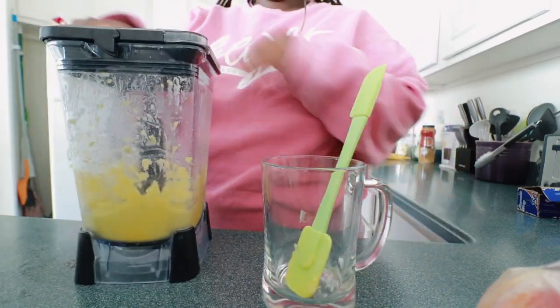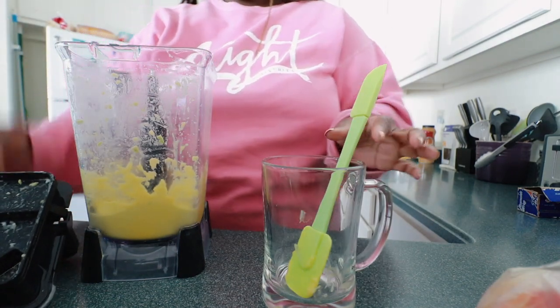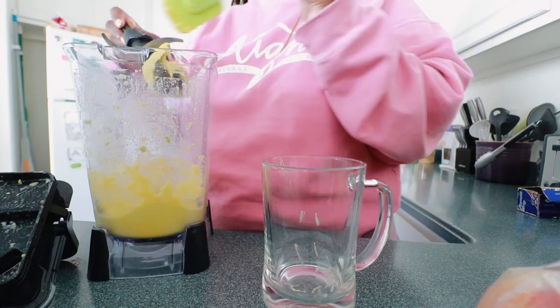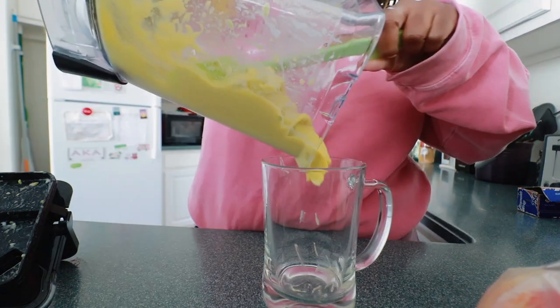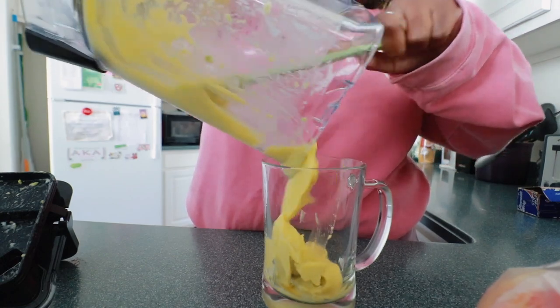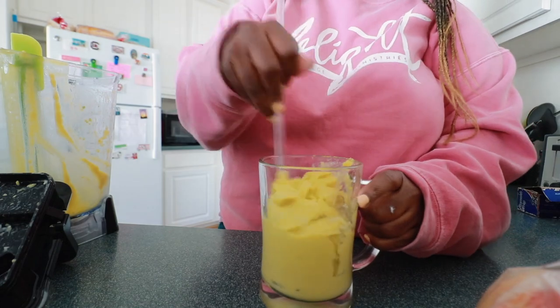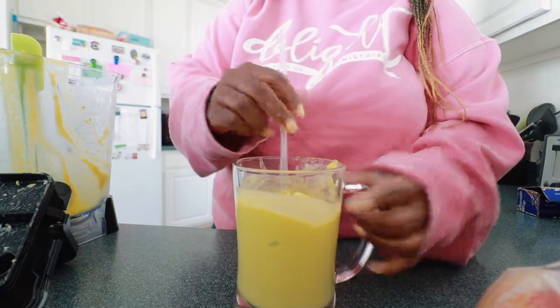Now here's the moment of truth to see if it is all blended together and thick — oh, she's thick. Very thick. It's now time for the taste test.